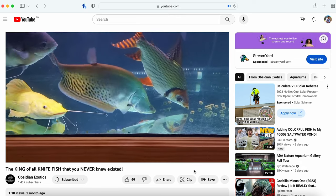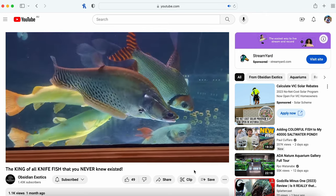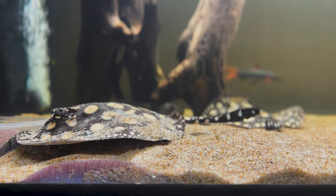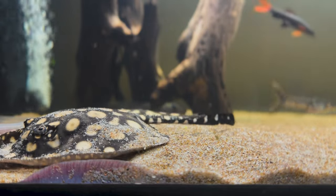Finally, I acquired my absolute dream species only a few weeks ago — pure Black Diamond rays. Specifically, this strain is called the Thousand Island Black Diamond, purely because of the abundance of white spots they have. These fish were bred by Obsidian Exotics in Australia, an exotic fish specialist with an awesome collection of freshwater stingrays and other exotics. I've named them Waffle and Crepe. Although they look the same, I can tell the difference between the two by their spot formations.